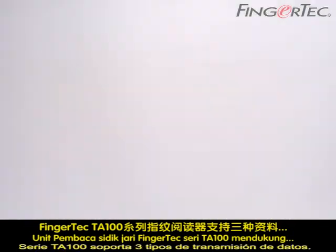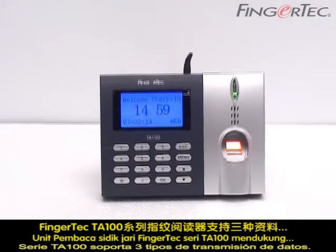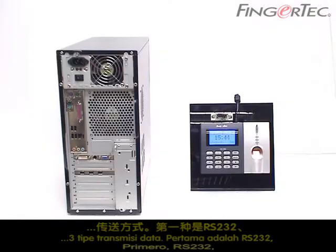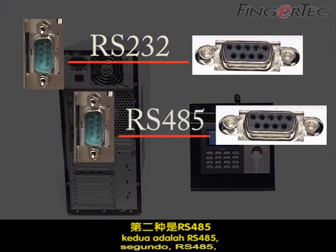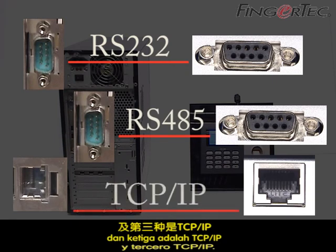The Fingertech TA100 Series Fingerprint Reader supports three types of data transmission: RS-232, RS-485, and TCP-IP.